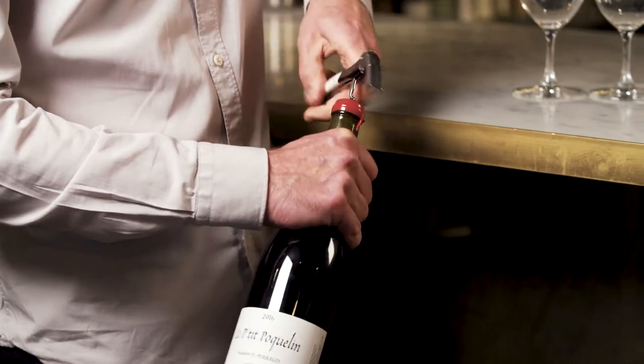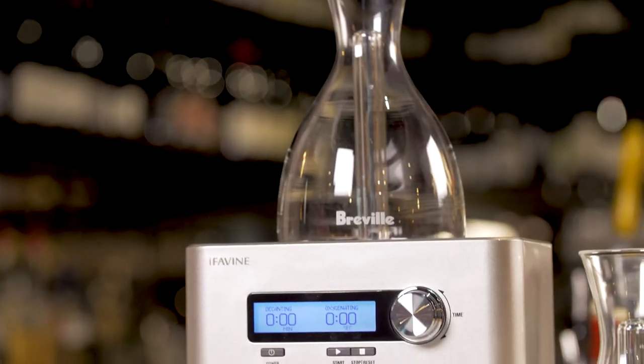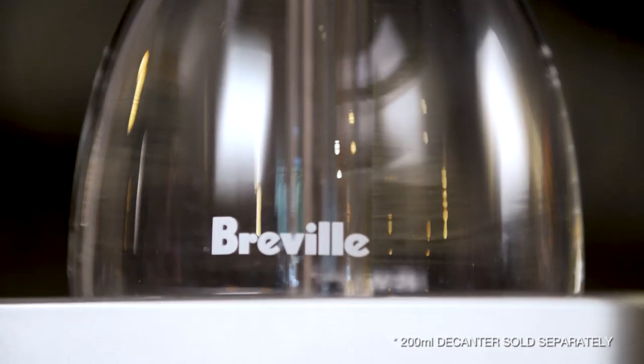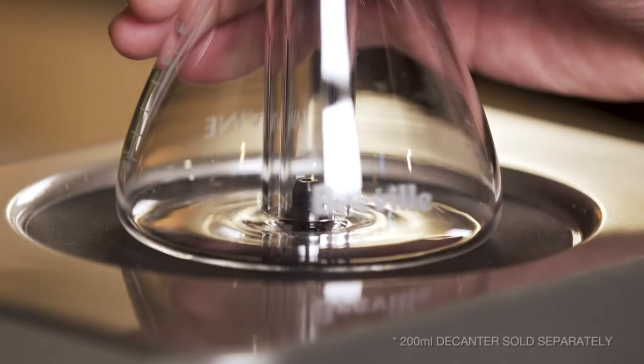We're going to put it through the Breville sommelier today. One of the beauties of the Breville system is that it actually comes in two sizes, so if you want to experiment with the decanting of wines like this, you've got two options.